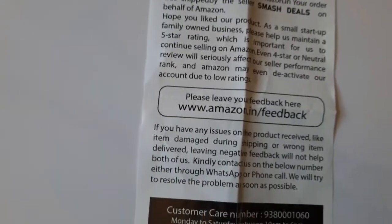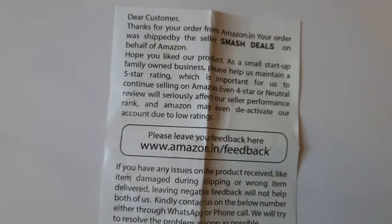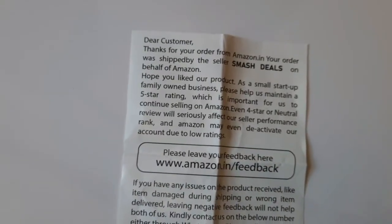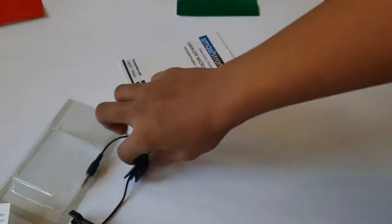In that note it says we have to give them five-star ratings for this mic on Amazon. If we give four stars or below, Amazon is going to deactivate their account due to low ratings — that's what they say. Now let's go with the mic.